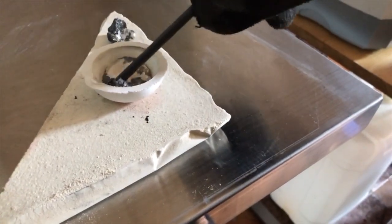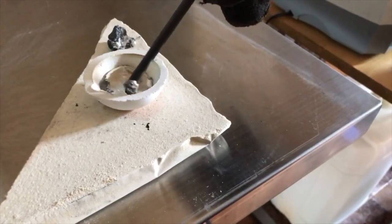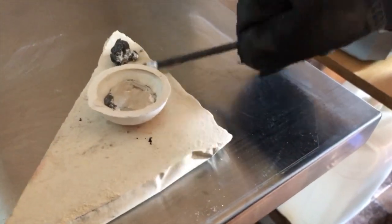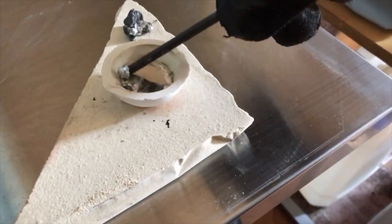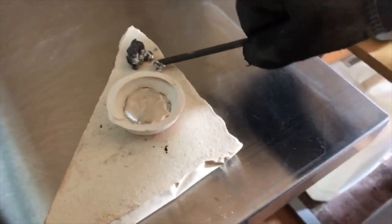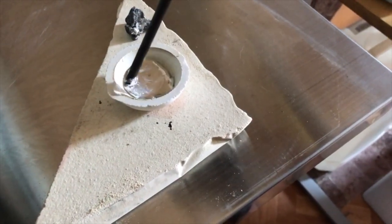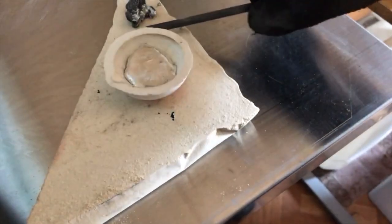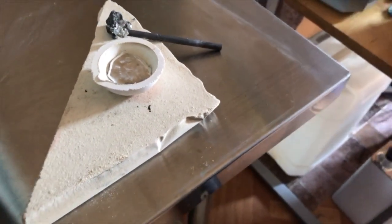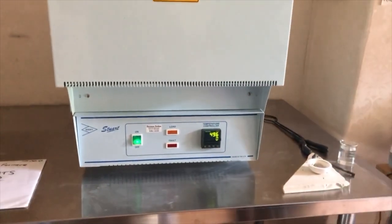You can take off all this material on top — it has a special name but I can't remember what they call it because I don't do melting every day, I do plating. Anyway, you take this off and then you can see the zinc. Look — it's like water now, it's molten. You must be careful if you tip it over because it is very, very hot.